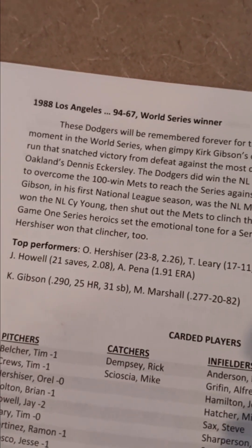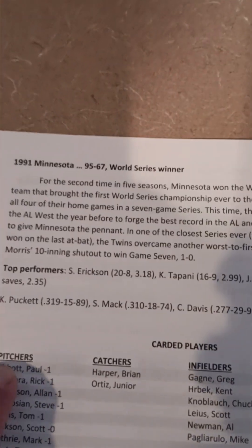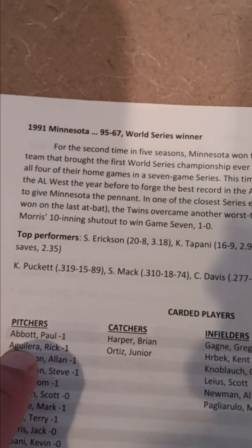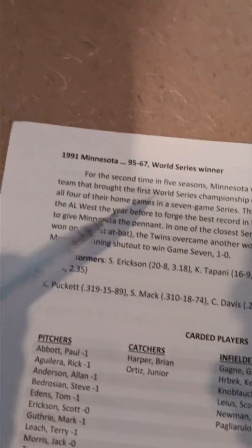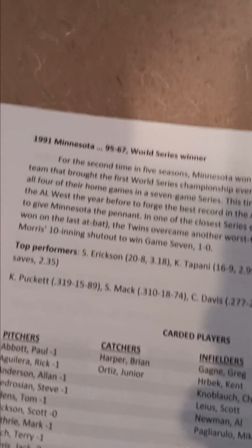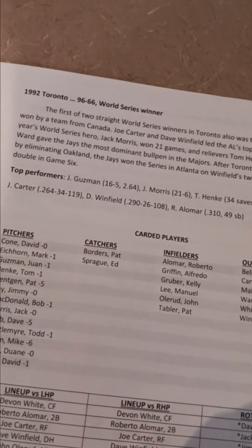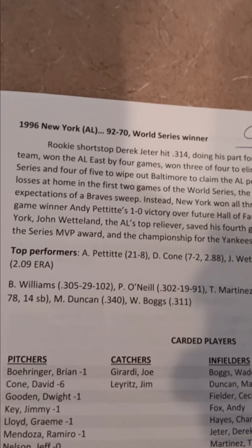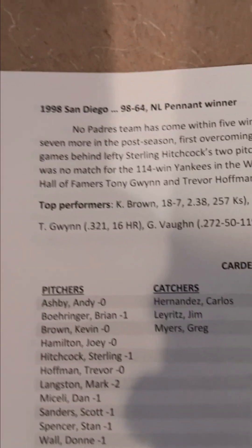Then we have the 1988 Dodgers, and then moving into the 1990s: the 1990 Oakland A's, the 1991 Minnesota Twins — which I will do a review on when I can find a couple of missing cards. I probably mixed them up with another team, but this '91 Minnesota team was a really, really good Stratomatic team and I'm looking forward to doing that review. Also in the set: the 1992 Blue Jays, '95 Indians, '96 Yankees, '97 Marlins, '98 Astros, and the 1998 San Diego Padres.